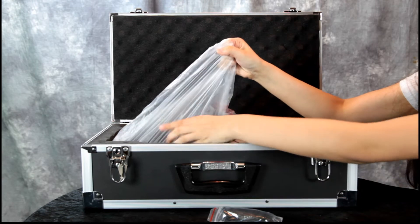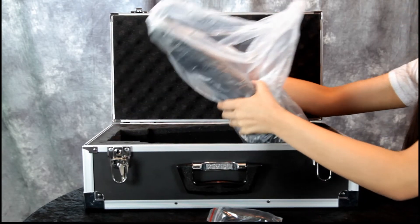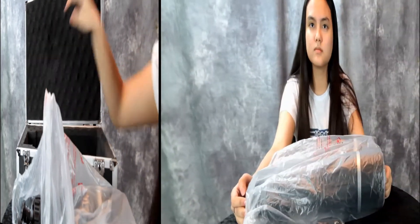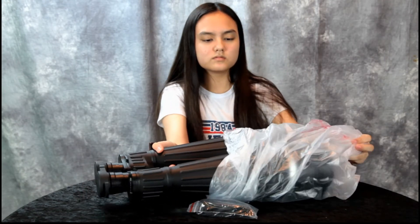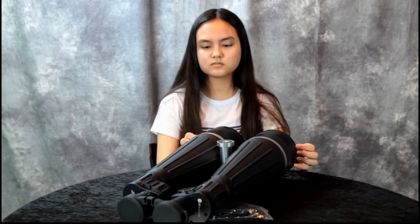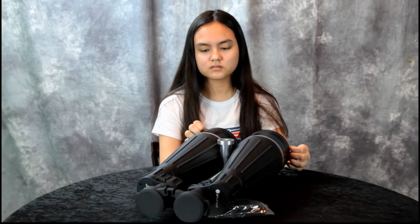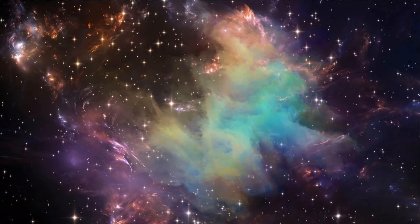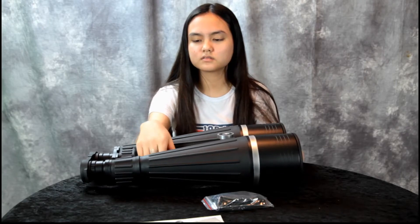What we have here are astronomy binoculars. These are huge, they weigh a ton. They're made by a company called Zhumell — I don't know if the H is silent or the Z is silent — but these are made for looking at the stars. They supposedly let in enough light where you can see galaxies and nebulas. These are for stargazing.